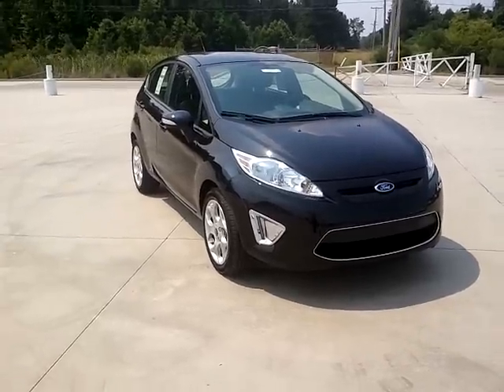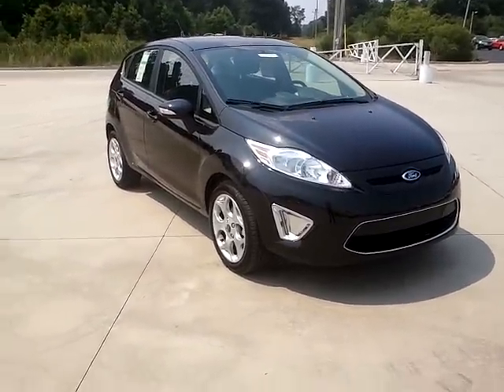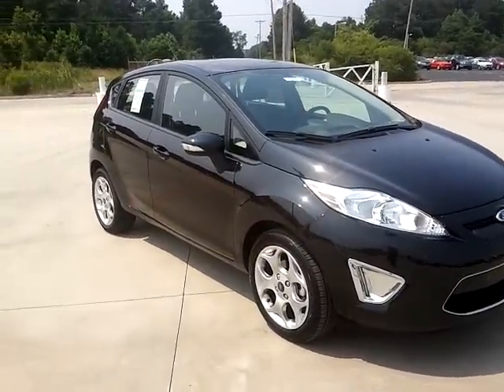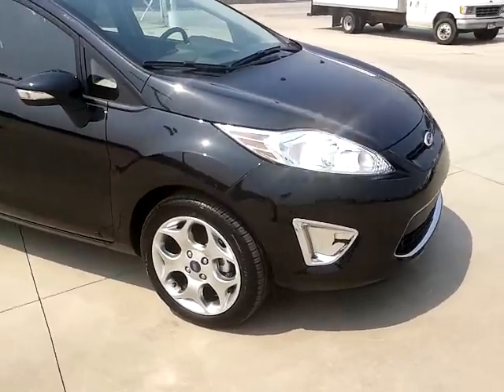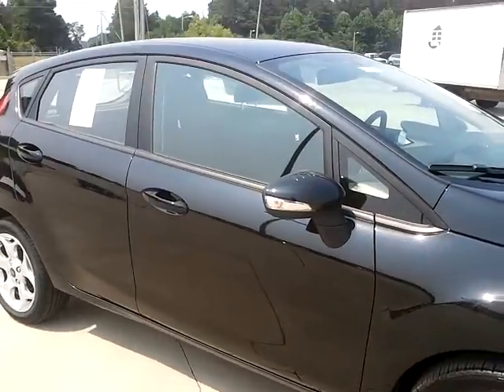Hi, this is Michelle Saibo at Beats Automotive, and this is the newest Fiesta on the lot. This one is a black exterior with black cloth interior. You have the silver side moldings on this, and 16-inch aluminum wheels.